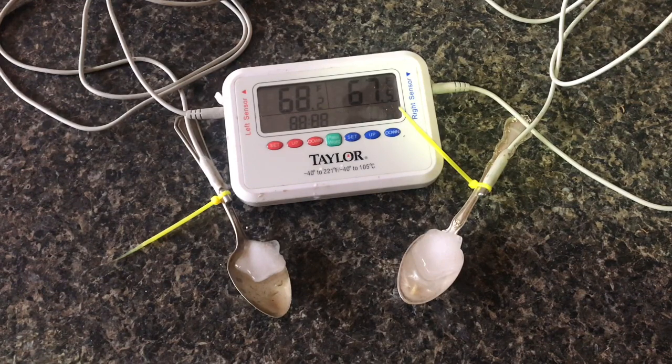What we're looking at right now is real time — I don't have the camera sped up. I'm just going to leave it here so you can watch the initial drop, and then after it drops about 10 degrees, we'll check it with a thermal camera.